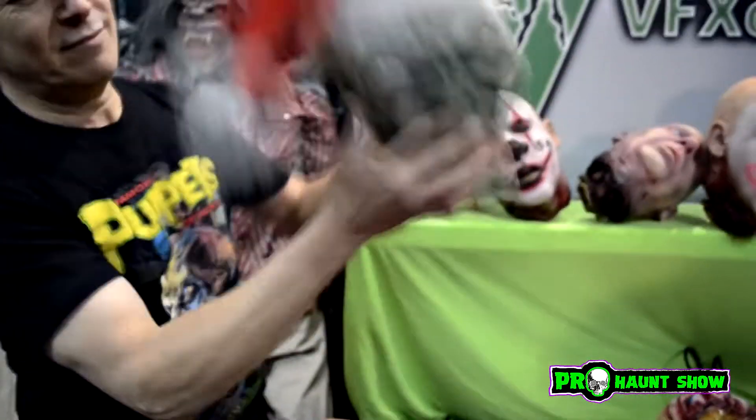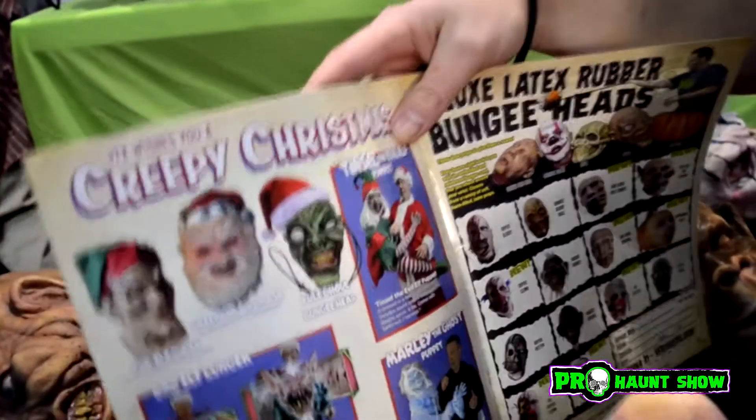And then we made him into the Yule Ghouls — we put a Santa hat on him and he's green, so it's for Christmas. That's in our creepy Christmas page, page 12. Because 12 is for Christmas — 12 days of Christmas. See what I did when I laid that catalog out?